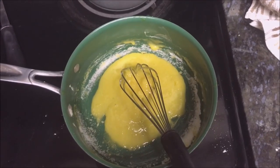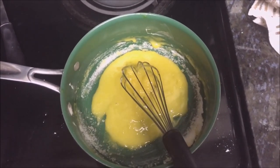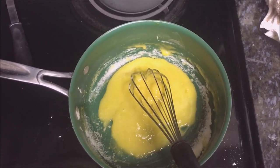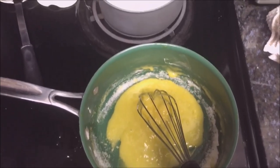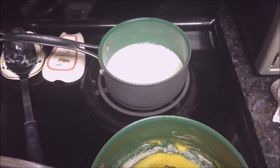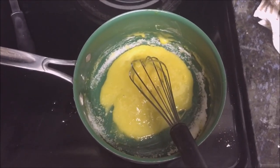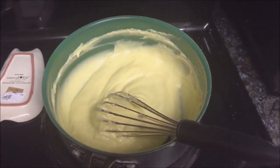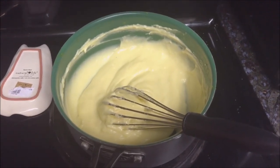Now I'm making the pastry cream. I whisked three egg whites and some cornstarch together, then added three tablespoons of sugar, and now I'm going to slowly drizzle in some warm milk. That should make the beginning of the pastry cream. I added the butter and vanilla and whisked until it came out to a creamy mixture.